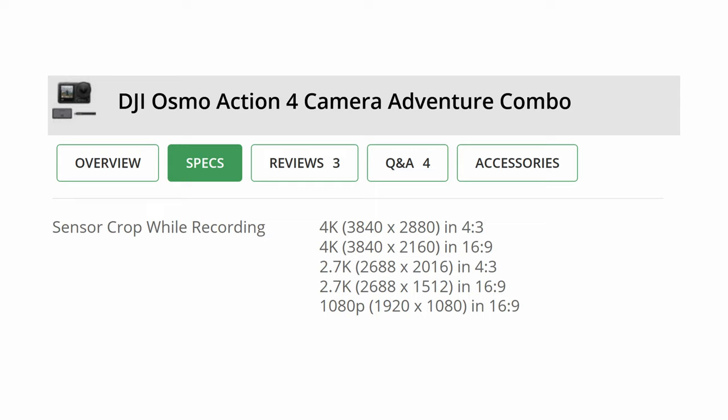The DJI Osmo Action 4 uses standard 4K resolution with a 4:3 aspect ratio. I've set the camera right now to use the same resolution and aspect ratio. Most videos, including this one you're watching right now on YouTube, are going to be 16:9 aspect ratio. I've zoomed out now to demonstrate the 4:3 aspect ratio, so you should see black bars on the side and a little more of the video on the top and the bottom. When I set the resolution to match my video editor settings, it will fill the screen to the width.